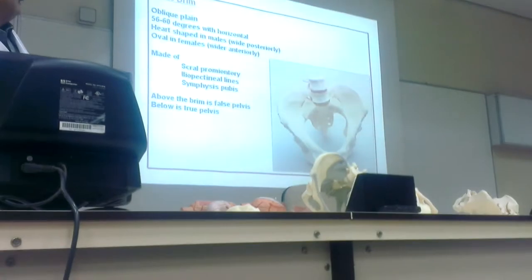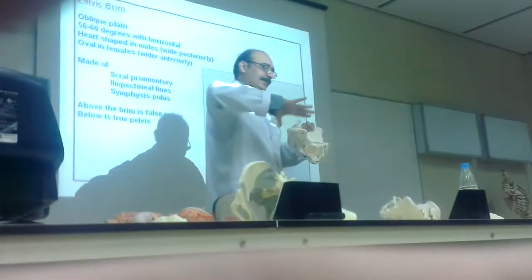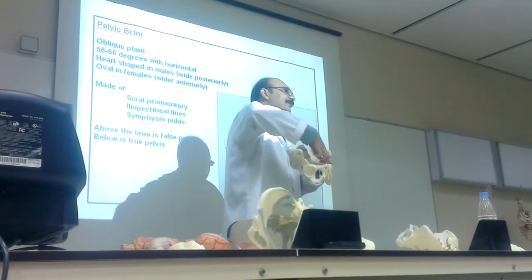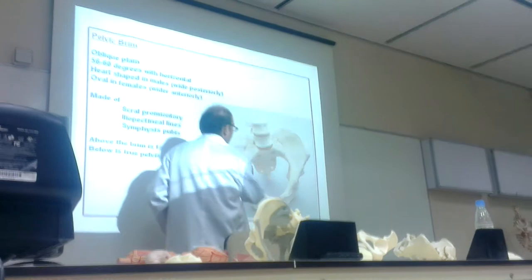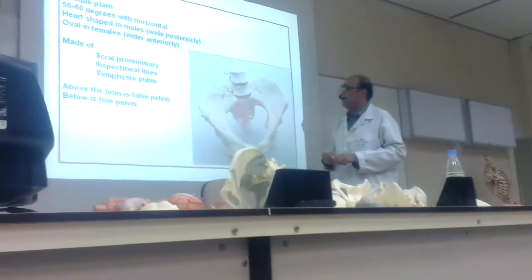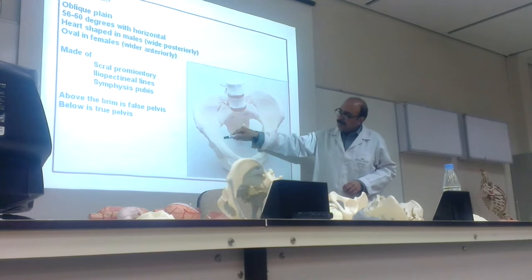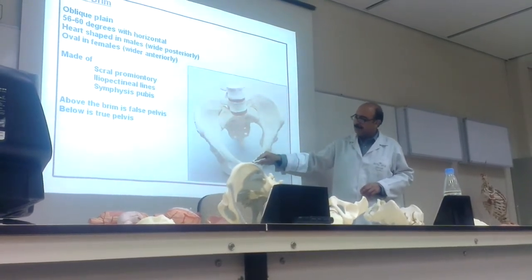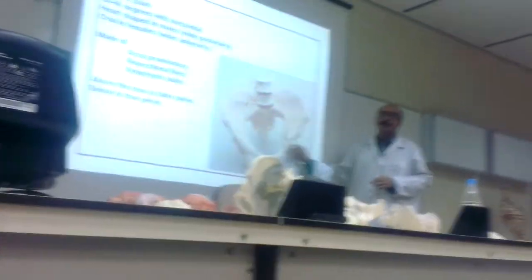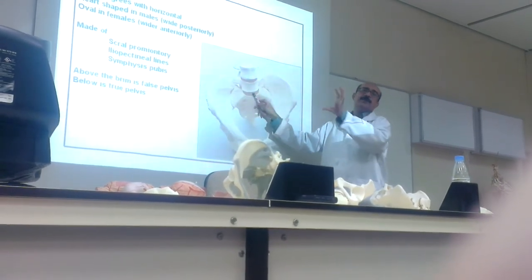Where is the brim? Brim — the upper margin. This is the margin, this inlet — this is the pelvic brim. The brim is made by the sacrum on the back, and this is called the iliopectineal line from here till here — the iliopectineal line of the ileum bone. On the back is the sacrum, and the most prominent part of the sacrum is called the sacral promontory.